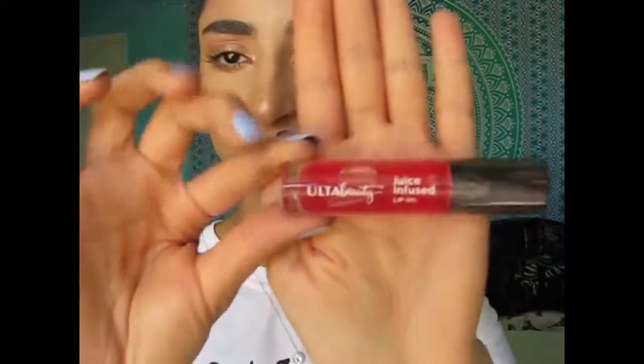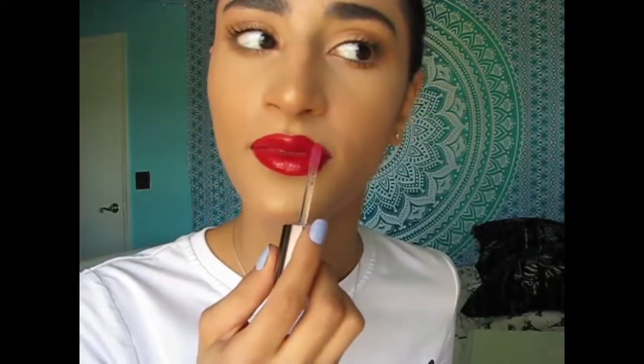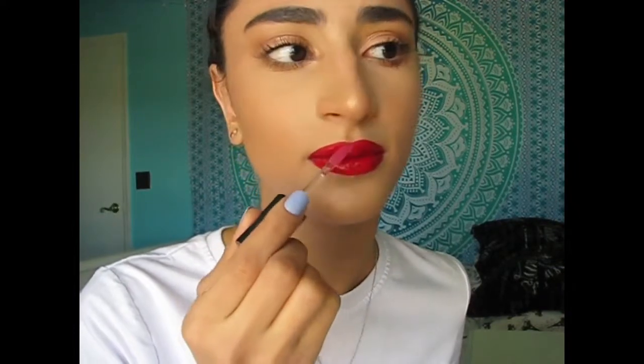I'm going to take the Ulta Beauty Juice Infused Lip Oil. That smells amazing. I hope you guys enjoyed the video and I will see you in the next one. Bye!